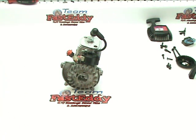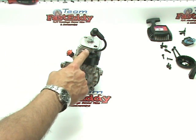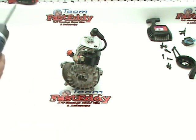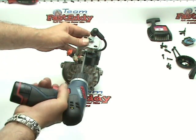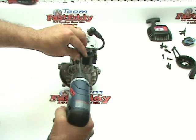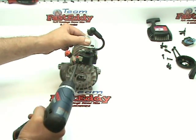We're going to go ahead now and remove the coil. There are two screws on the coil — one in the top location and one on the bottom towards the left. We're going to go ahead and remove these and take the coil off.